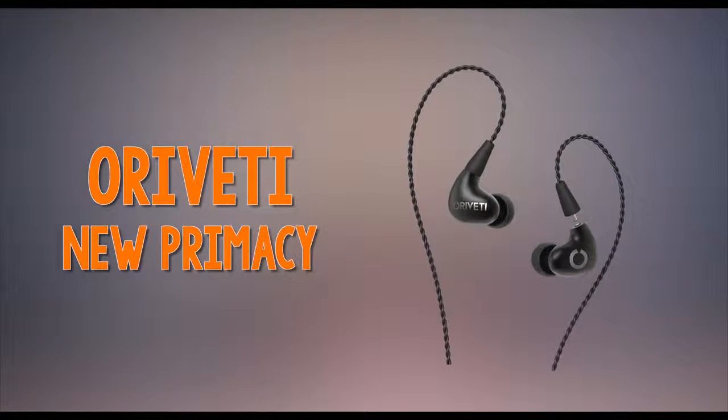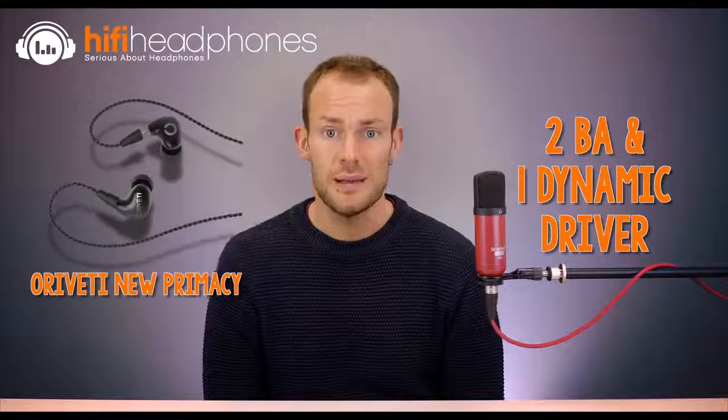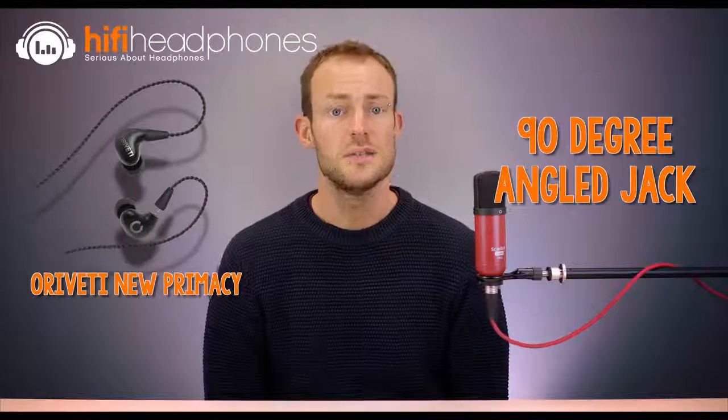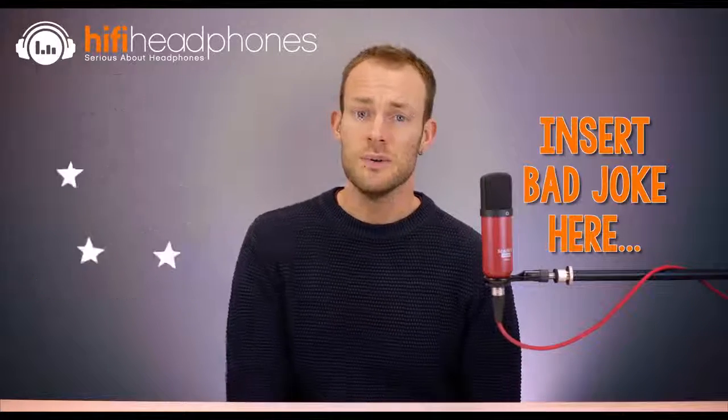The Oriveti New Primacy. The current pre-eminent model of Oriveti's range, the New Primacy offers a hybrid driver configuration composed of two balanced armature and one single dynamic driver inside each sleek capsule. The bass is well-rounded yet tight and with good impact — not overdone, as it's balanced well with the rest of the sound. Mids are airy and clear, whilst the treble adds a touch of sparkle without any troublesome peaks. The cable is a braided affair, both strong and supple, with a 90-degree jack, and available in black or mocha.